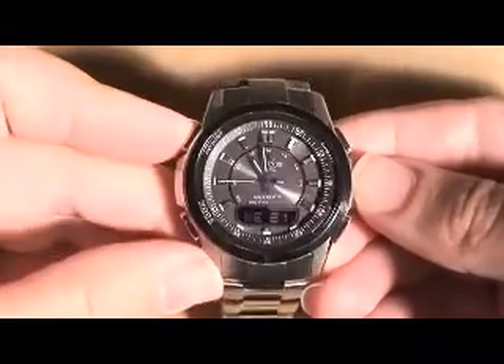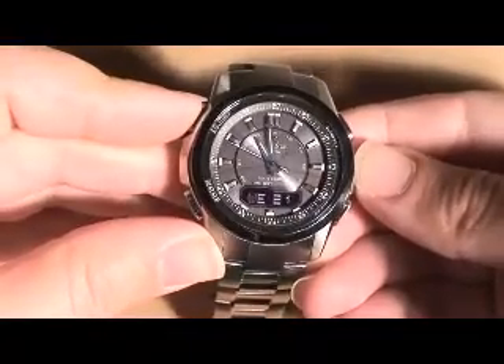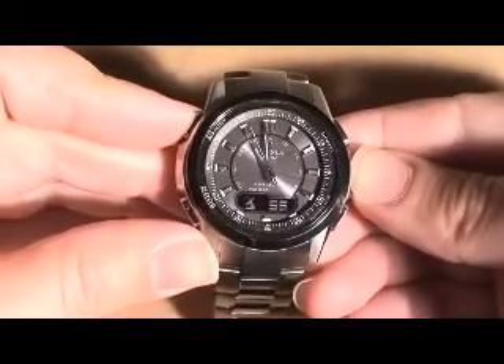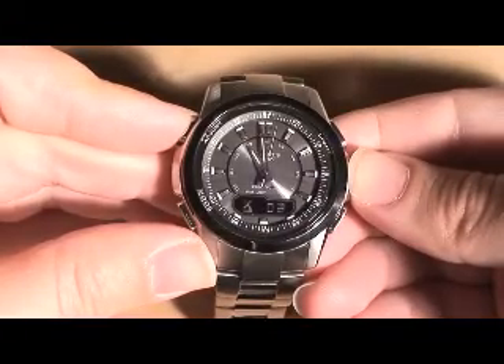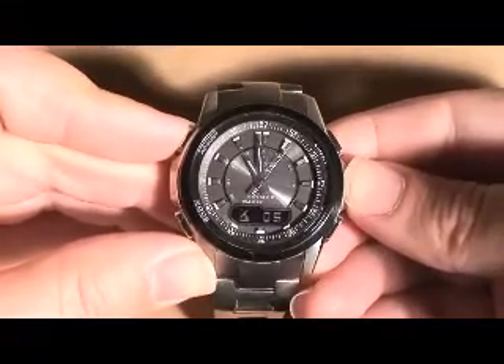You can set the digital display to show a few different things. You can have it set the way I have it now, or you can have it show the receiving indicator along with the seconds. This is the receiving signal from when it last received the signal, probably sometime this morning.